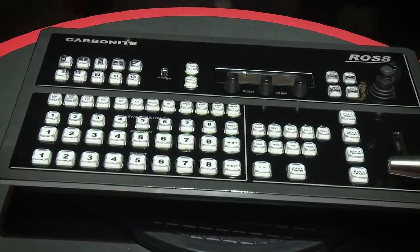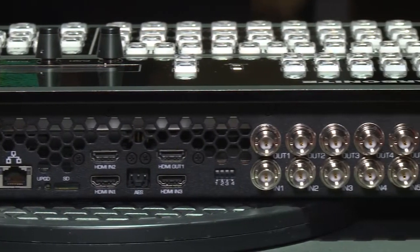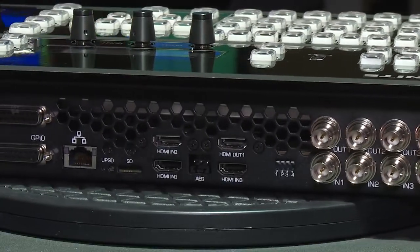One of the things that we actually did when we built the product was we included something that's secret that we've never actually turned on. Well, now we are. And that secret is actually quite a game changer because it really does add a very powerful feature to your production.